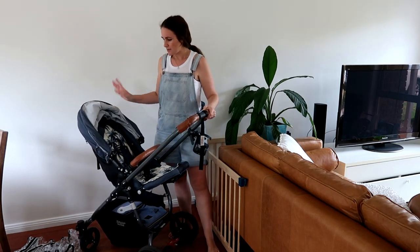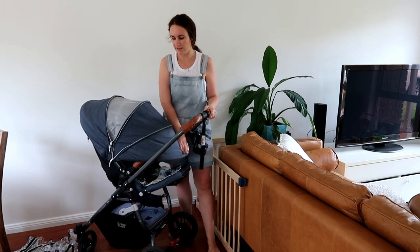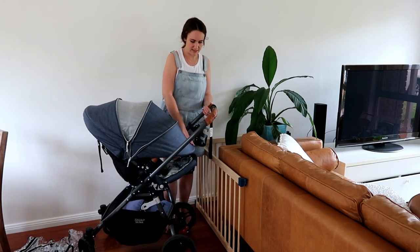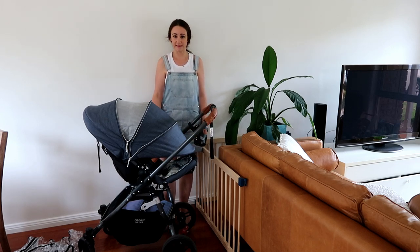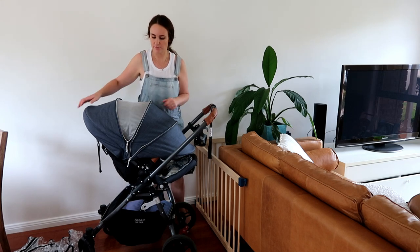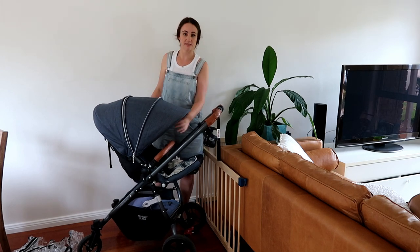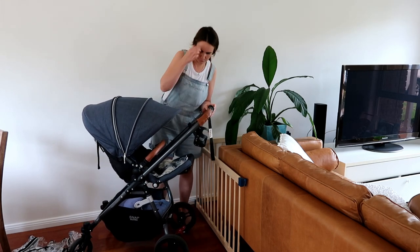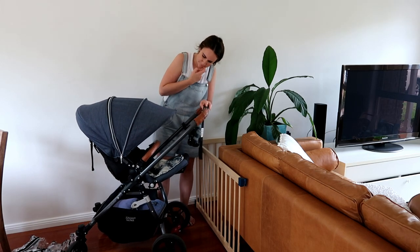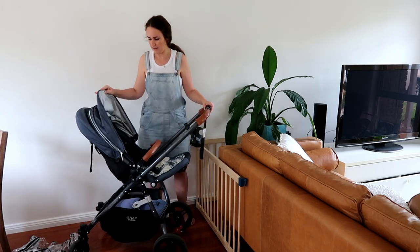Another thing that is great about this pram is the shade. It has a very generous shade. As you can see, this is actually nearly completely closed — this is when I have the ventilation zip open. If we close the ventilation zip, it's still a very generous sun canopy, and I wouldn't have it any other way. It's just fantastic and very easy to get up and down.